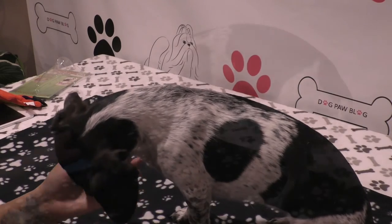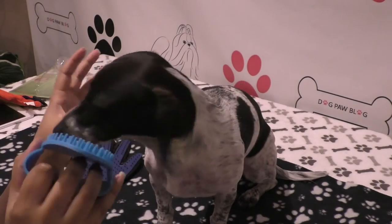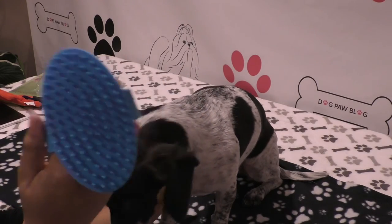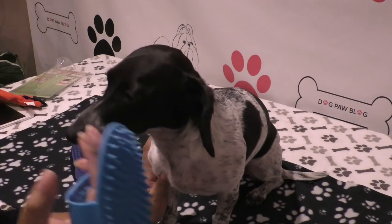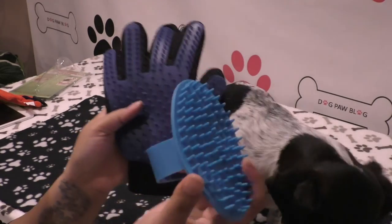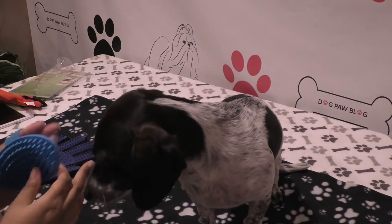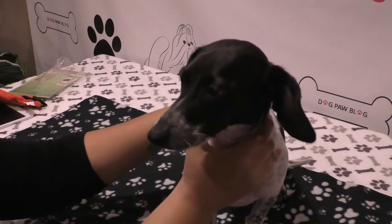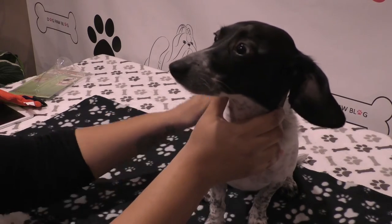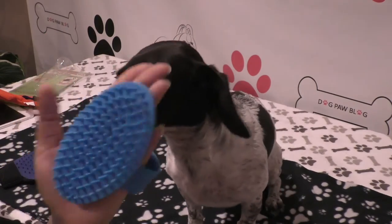I'm going to show you what I normally use on Bailey. This is just a hound brush — you can use it while bathing them to scrub the coat and work in shampoo, but you can also use it anytime without a bath. I also use the glove, which is pretty much the same; the paddle one has maybe slightly longer teeth. Let's take this and show how much hair comes off, and because it's silicone it's not going to hurt her skin.